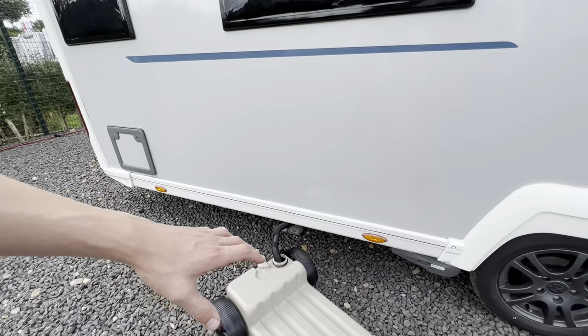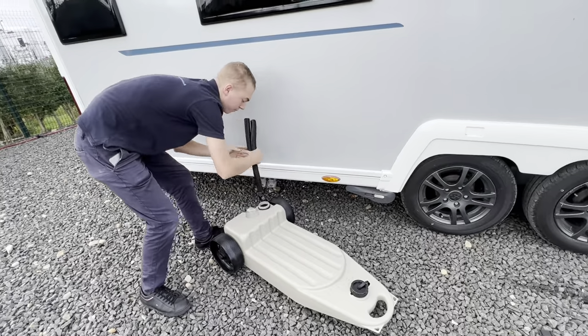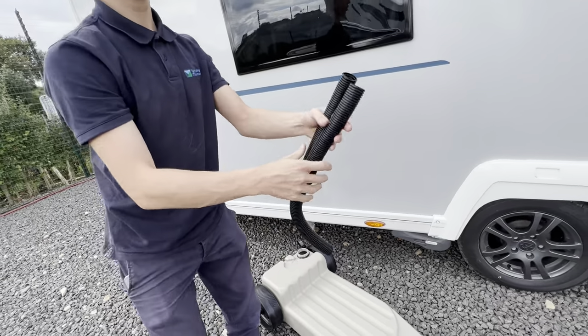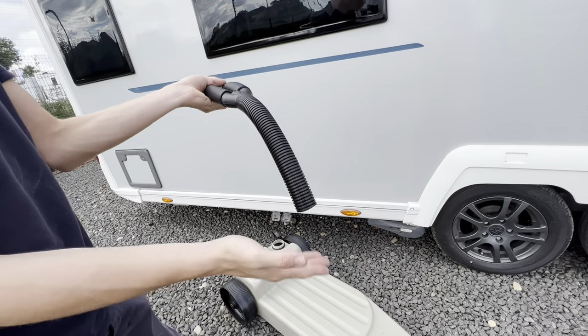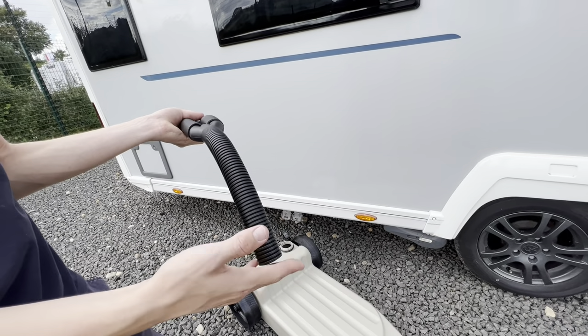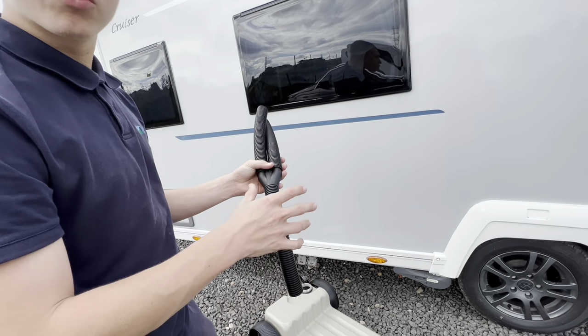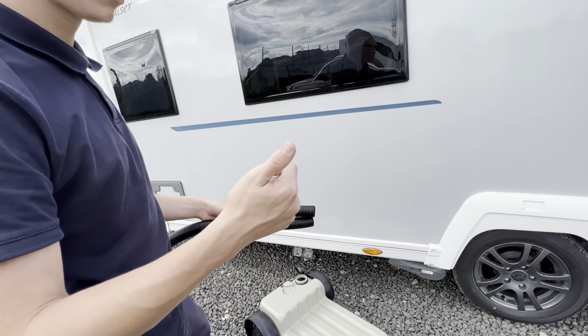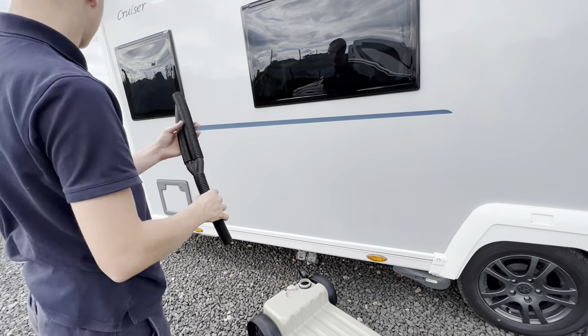At the back here, this is your waste master. To connect your waste master up, you've got this adapter here. The two bits go into the caravan, the one exit goes into your waste master, and that is just collecting water from your shower, your taps, your toilet. So anything that you've drained off — sink, hand basin, shower, cups of tea — anything drained off goes into here.